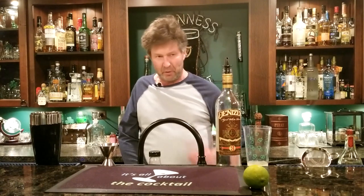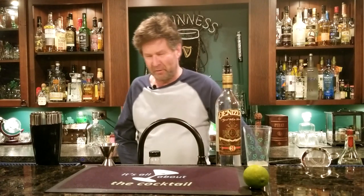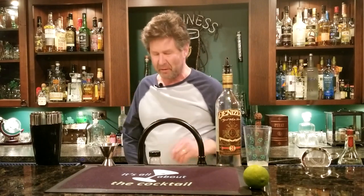Hey everybody, Ray here. Welcome to It's All About the Cocktail. So tonight I want to do something nice and easy for you. I mean, we're all sheltering within, we're not going out. You can tell Ray hasn't gotten a haircut in a while. I'd like to shout out to my girl Pam who cuts my hair. The whole idea here of this channel is Simple Cocktails at Home, and it is getting late and I want to make something quick and easy and maybe see if I can get a couple games of pool in.